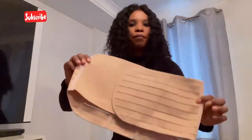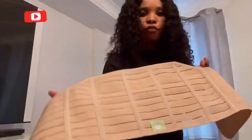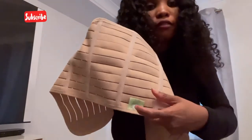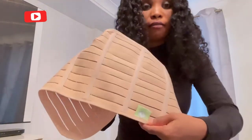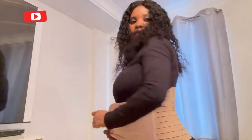The first belt you use is the tummy belt. You use it with the KBabies label facing down. Position it at the middle of your spine line, wrap it around, and make sure it's not too tight.